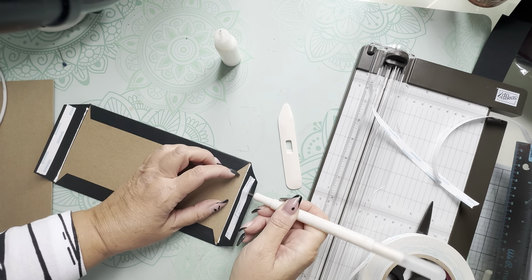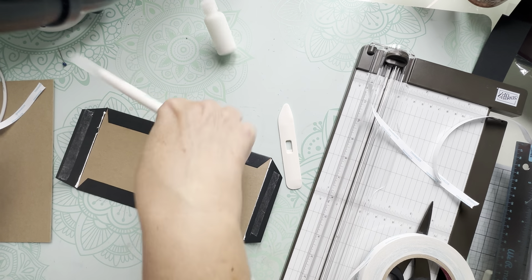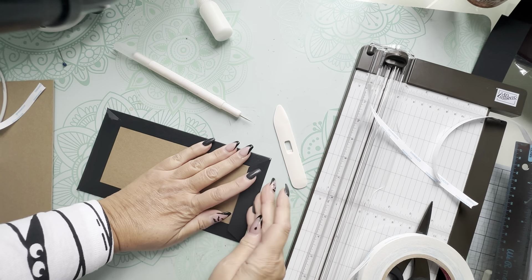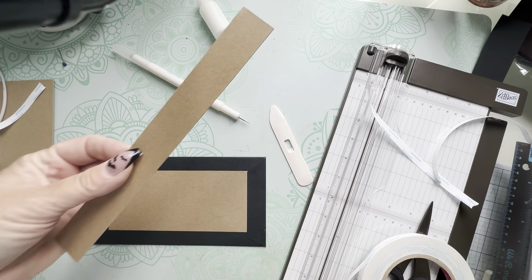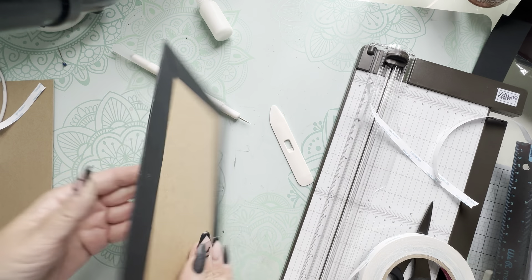Once you've seen me do this once, pause the video and cover your other side the same way. Then come back and we'll cover the spine piece, which is done a little differently. This is how the covered panel should look — all of this will be covered with patterned paper later.